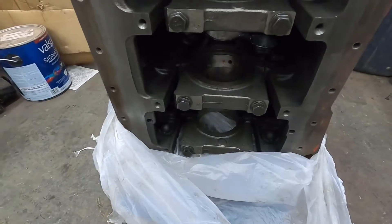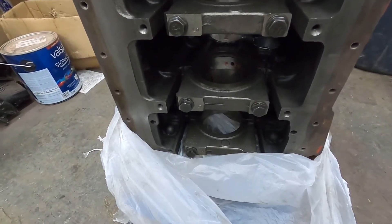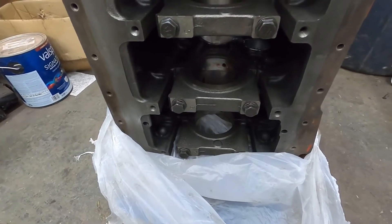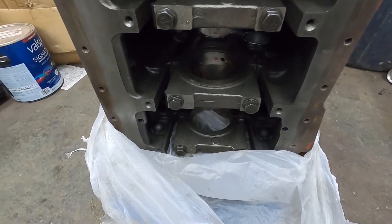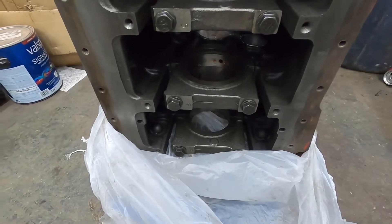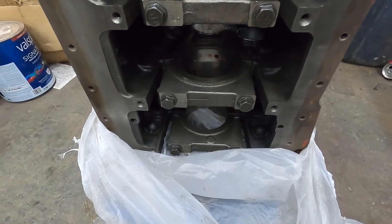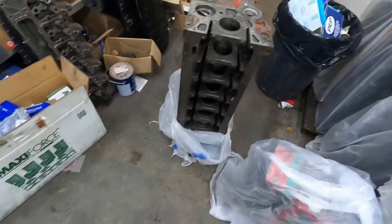Some of the 5.9s had this — the early 305 horsepower common rail, some of them had it. And I believe there were some 12 valves with it too, because I have seen a 12 valve with it. But it's weird, you don't see it very often, especially not in these 6.7 blocks. When I seen this block, I thought, well, that's the piece of the puzzle I was kind of waiting for — the tipping point, I guess you would say. Anyway, so I have this block.